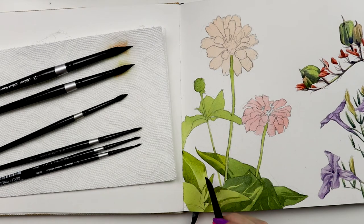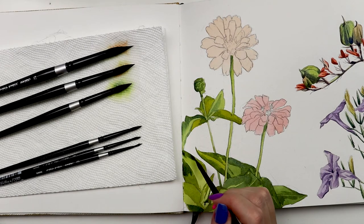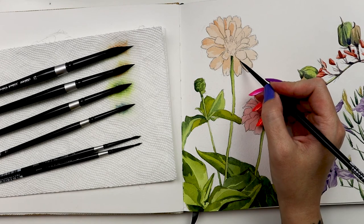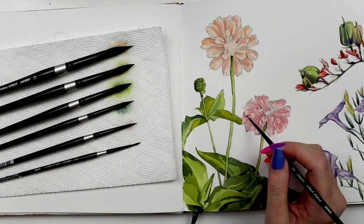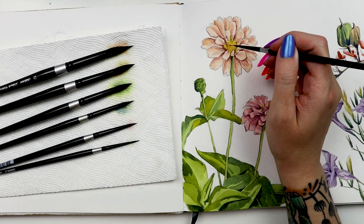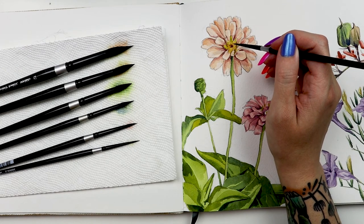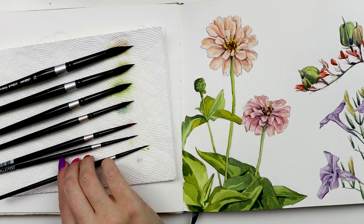My typical watercolor painting strategy is to fill in the bigger shapes with the largest brushes at the beginning, and then work my way smaller until I'm doing detail work at the end with the smallest brushes. I use black velvet brushes for all of my watercolor paintings, and the rounds are my go-to shape. You just can't beat the combo of a precision tip and the generous amount of paint these brushes hold.